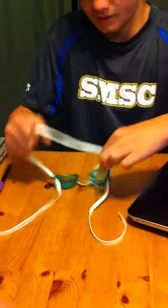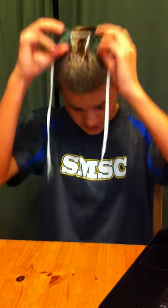Next, put it over your head. For me, I need my nose pieces tighter, so just pull on the nose pieces to make them tighter. They should probably be somewhere close to being equal.